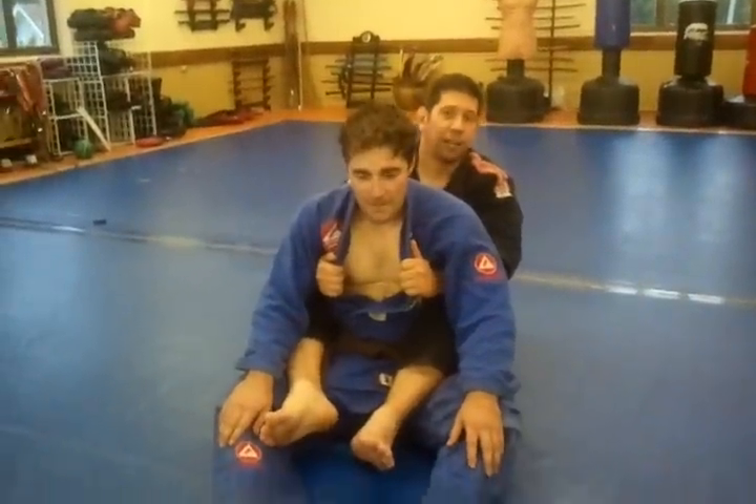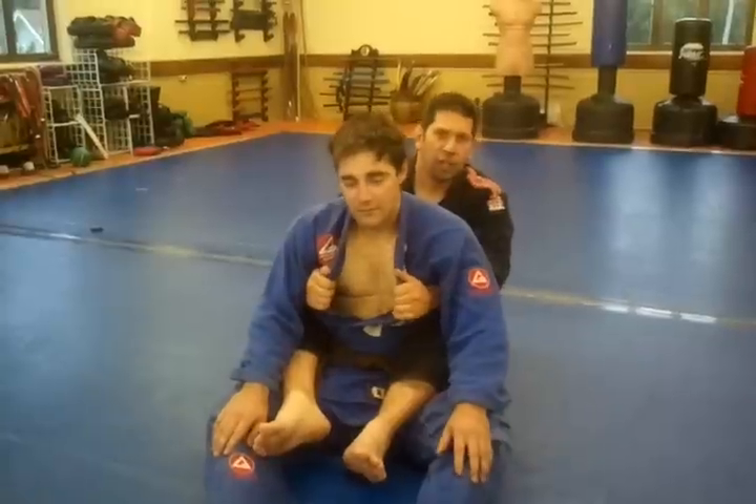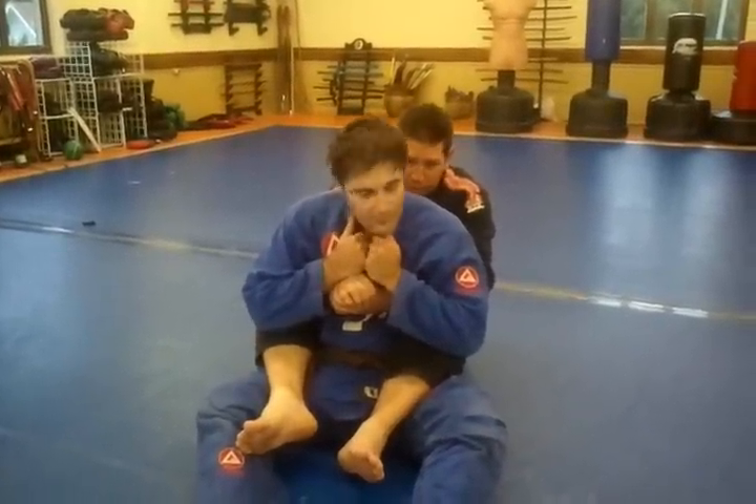I have my opponent Al's back, and I'm going to go for a really basic choke. If it's an MMA fight, always hug like this, because they're going to throw elbows.